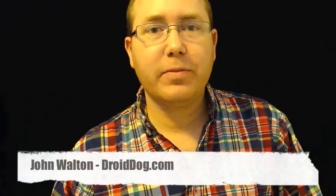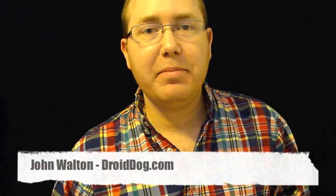Hey, what's up everybody? This is John from DroidDog.com and today I'm unboxing HTC's Droid Incredible. Alright, let's get to it.